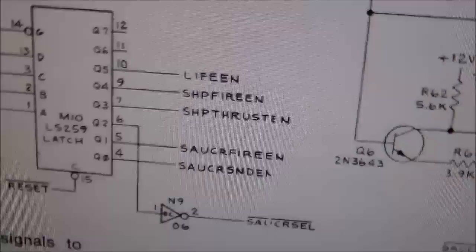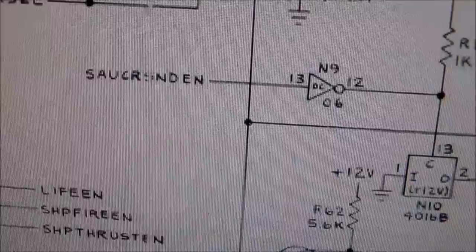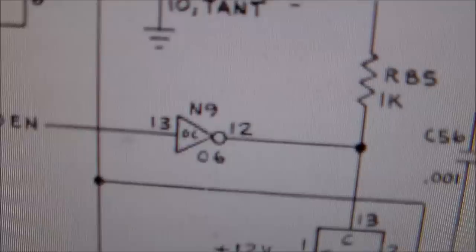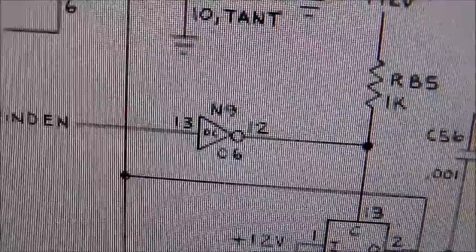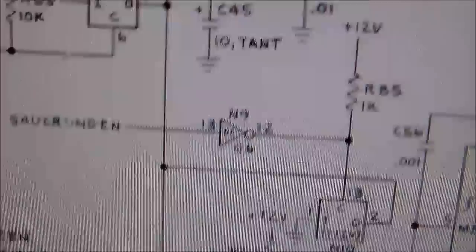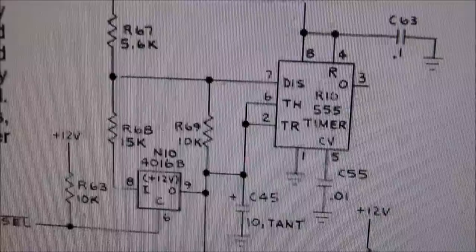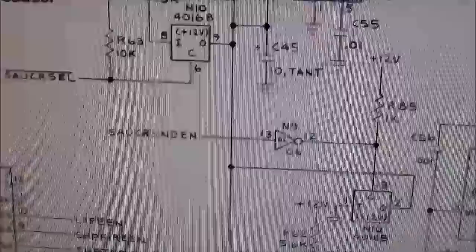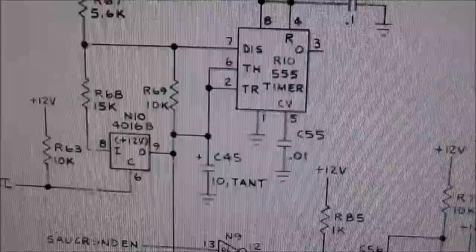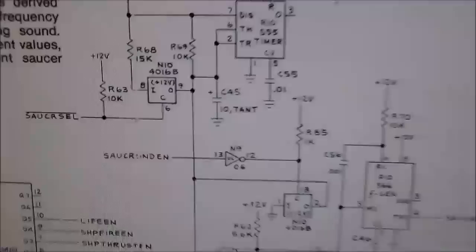Maybe the chip isn't able to make that line go low or high, whichever it's supposed to. I'm going to guess high. If that doesn't work, I'm going to go over to chip N9 and make pin 12 go low — because the little circle on the schematic means active low. I didn't go to school for this, I'm not an expert on it — this is all theory, folks. I don't think it's the 555 timer because if that was screwed up, I'd still get some kind of noise. I'm not getting any noise at all. I think if the timer was messed up I'd still get a sound, it just wouldn't warble. So I'm going to check these with a little jumper wire.